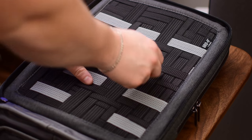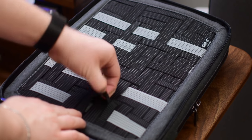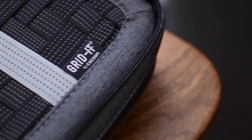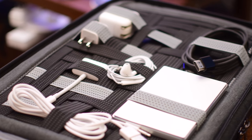Once you open it up there is the GridIt — a series of straps in different sizes, lengths, and widths that are all elastic. You can just slide your gear underneath them. Whether it's cords, adapters, or power adapters, all of that can easily fit within this bag, keeping everything organized, manageable, and really easy to access.